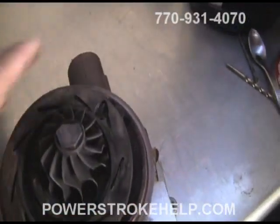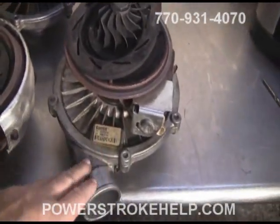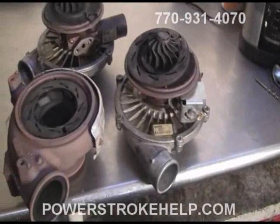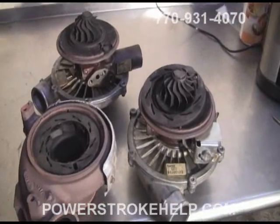Ford Motor Company now offers just the center section of the turbocharger. In other words, you can still use your outer housing and your exhaust side housing, and you just replace the center of the turbo. It's a whole bunch cheaper than buying a whole new turbocharger. Or in our case, we have a good many used ones laying around from motors I've bought over the years.